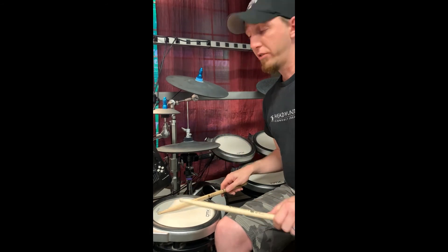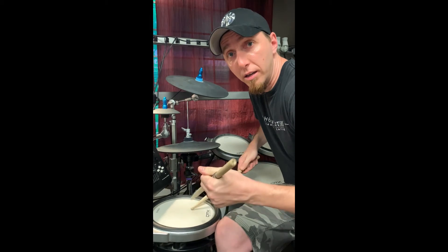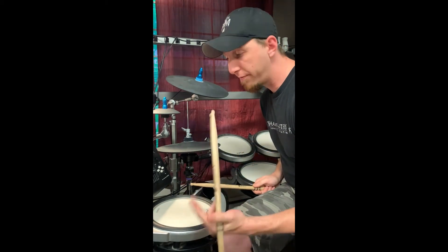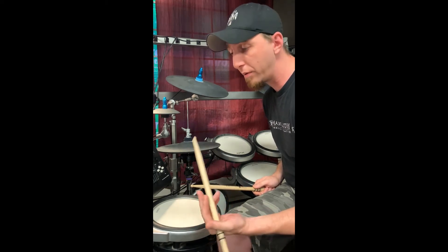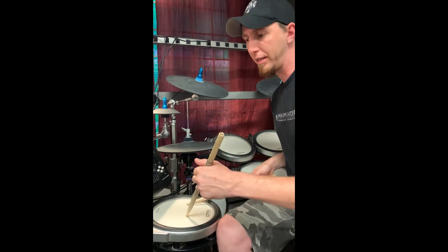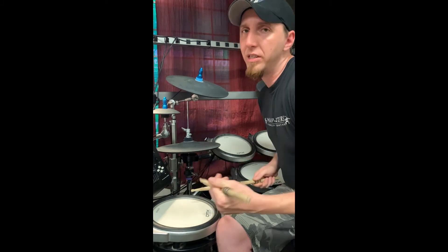So long story short: flatter the better. If I'm a trad grip guy, I'm not going to play like this — I'm going to play flat like this, because then I have a free stroke. The stick literally comes out of the way and becomes totally weightless at this point. But if I'm up like this, there is no weightlessness. It's all drive and physical inertia.